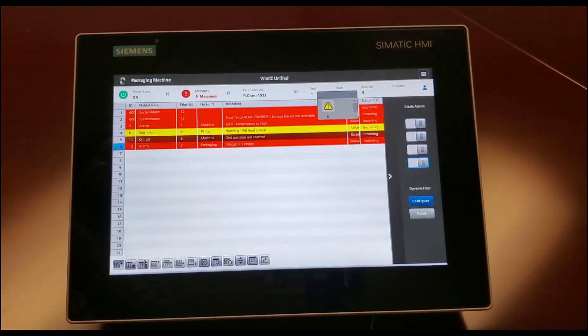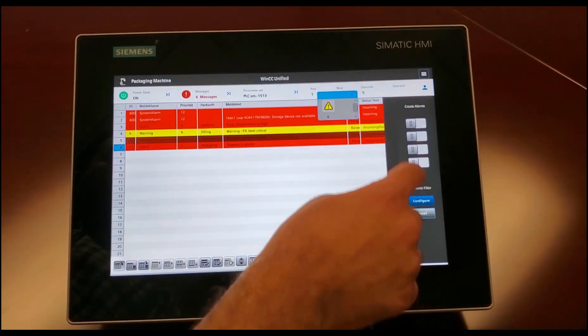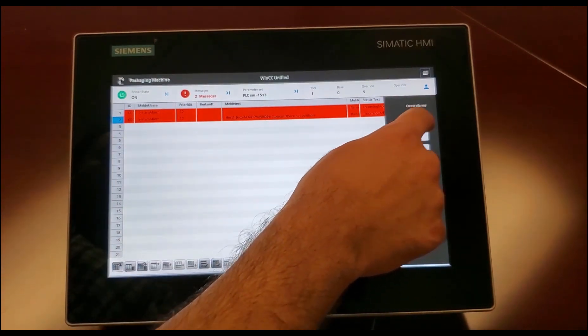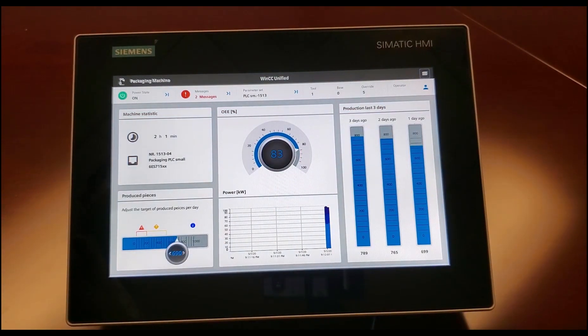You can have a pop-up screen just for your alarms. Let's go ahead and disable those and reset — they're all active so I need to acknowledge them. Acknowledge. There's still one more there, that's just for the SD card. I can go back to my performance screen.